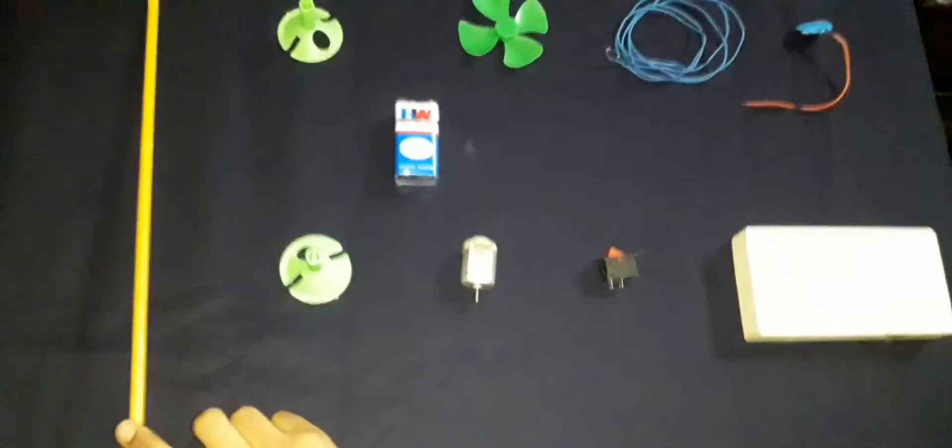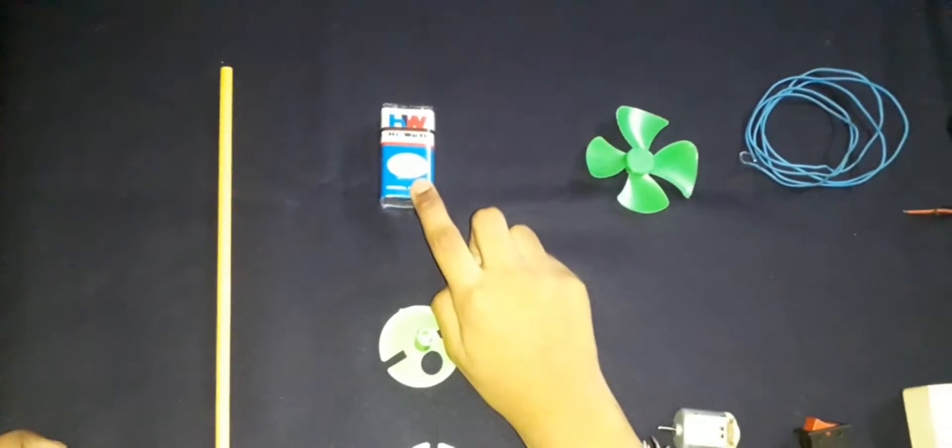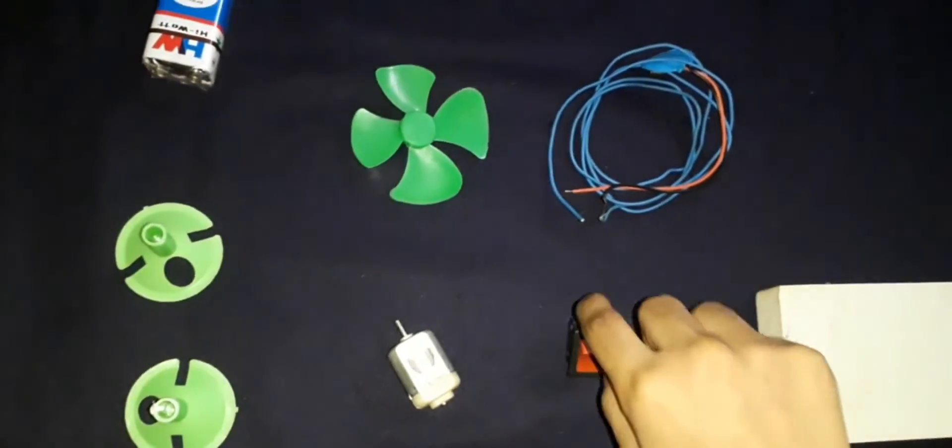Star, balloon holder, XW battery, motor, fan, switch, wire.